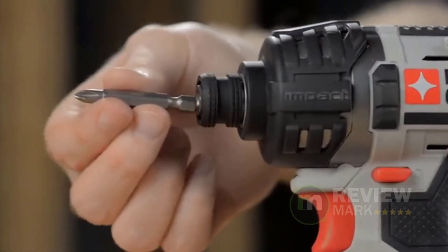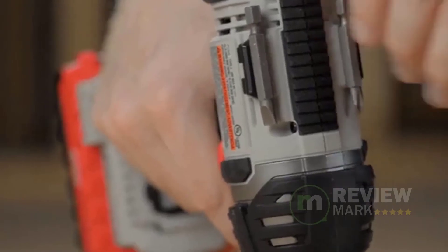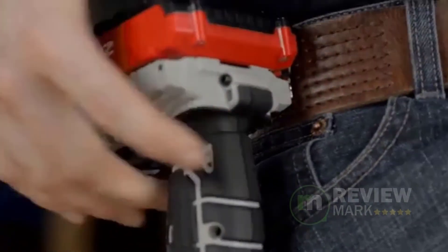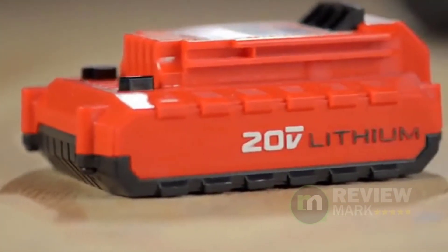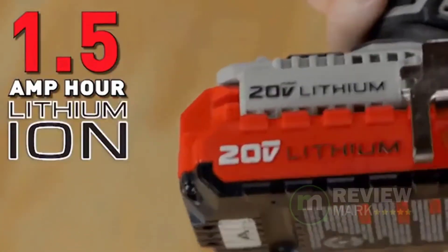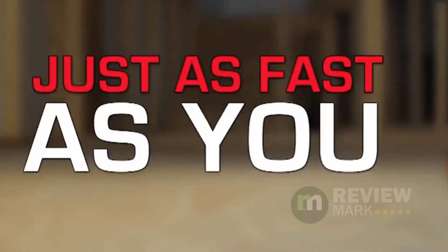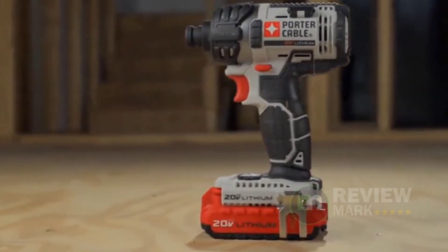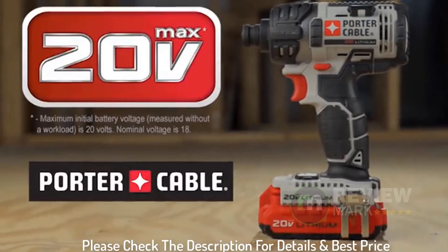With a compact and lightweight design, the PCC640 impact driver is designed to eliminate user fatigue, but it doesn't compromise on speed and power thanks to its high-performance transmission and high-torque motor. Combined with two PCC680L lithium-ion compact batteries and a FMC690L lithium-ion charger, the PCCK640LB impact driver kit includes everything you need for a variety of projects, whether you're assembling HVAC ducts, building a deck, or installing drywall. Please check the description for details and best price.